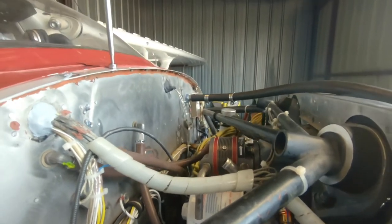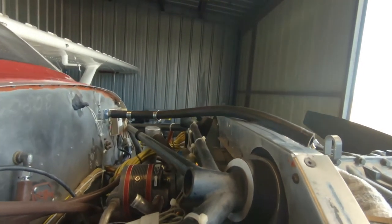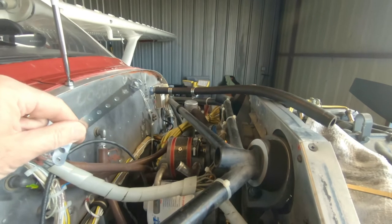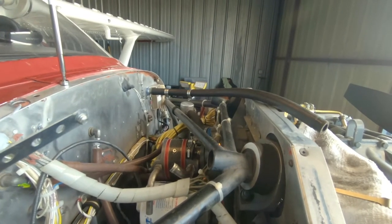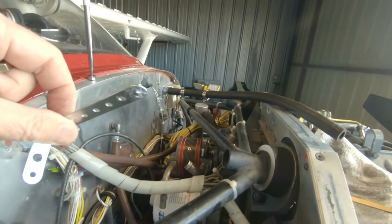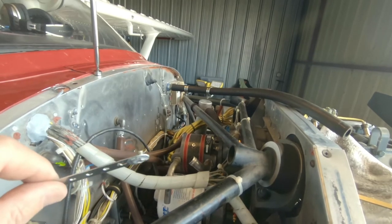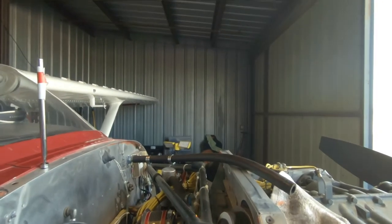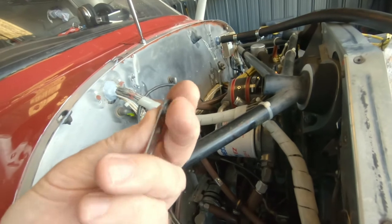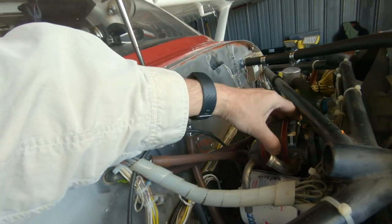After struggling with it for a while and asking the A&P who's going to sign it off what he did, he said everyone has their own favorite techniques — hemostats, forceps. I remembered something I did in building and restoring Porsche 911s for these little out-of-the-way nut starters. This is just a little piece of aluminum from Lowe's — it's got a quarter-inch by 20 pitch thread screw in with fine JB Weld, then cut off and made flat, so you can install the nut and get it started.